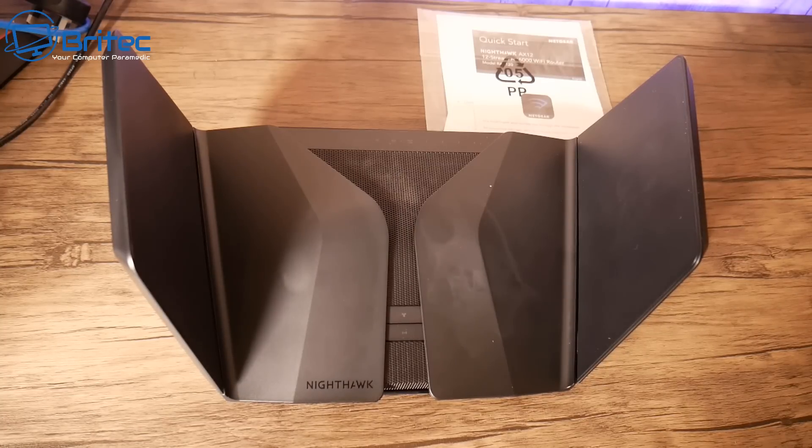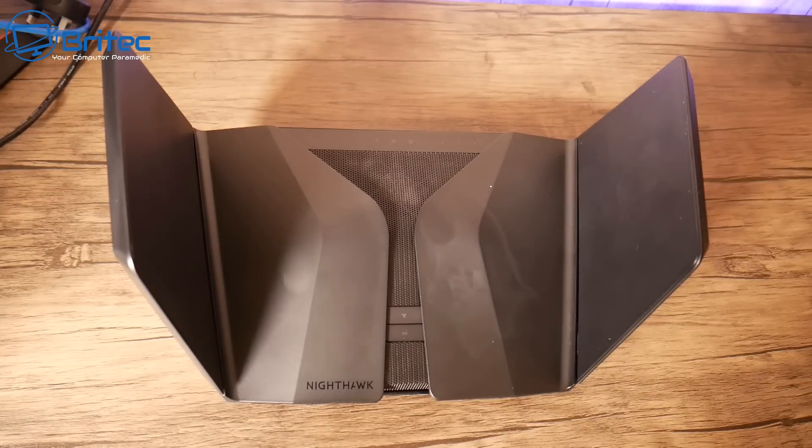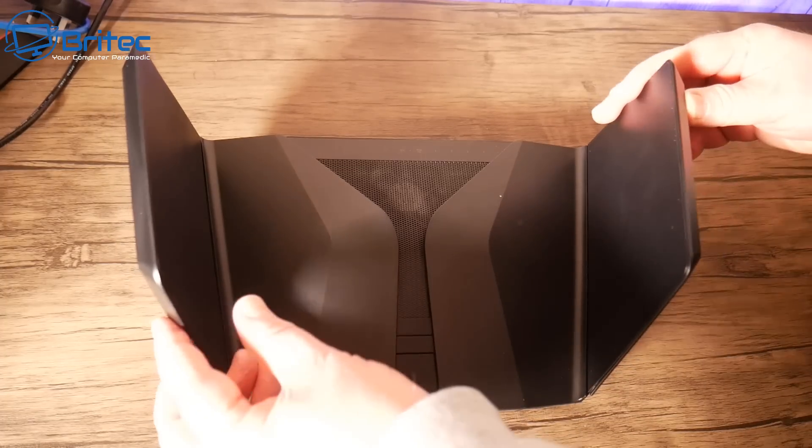Let's take a look at the actual unit itself and go into some more detail. This router is WPA3 certified, which makes it stronger Wi-Fi password protection for your Wi-Fi connections — really nice and secure if you're worried about people trying to get into your Wi-Fi network.